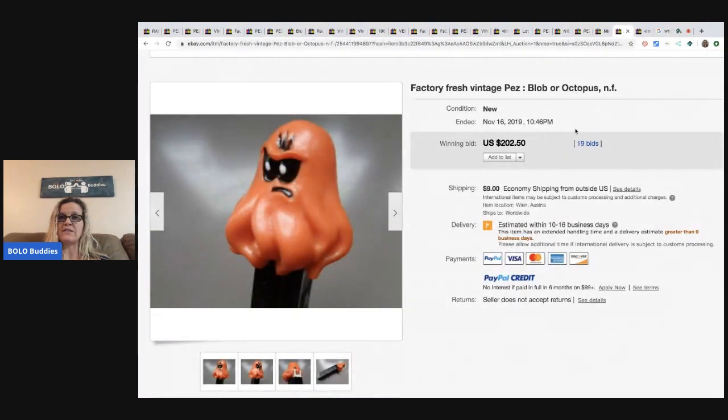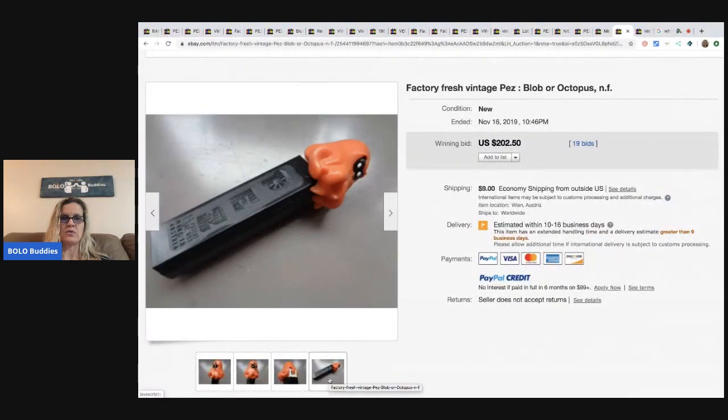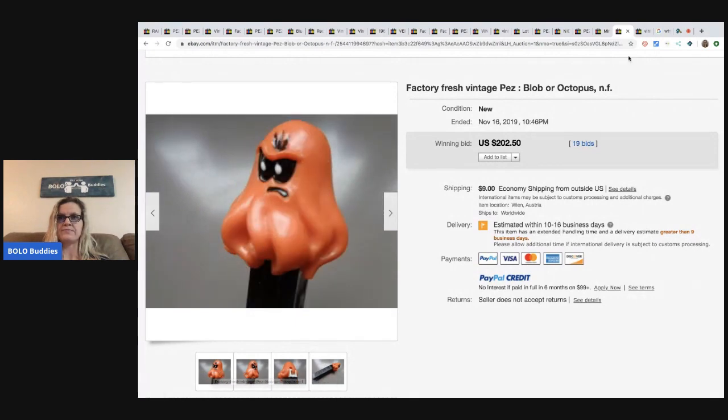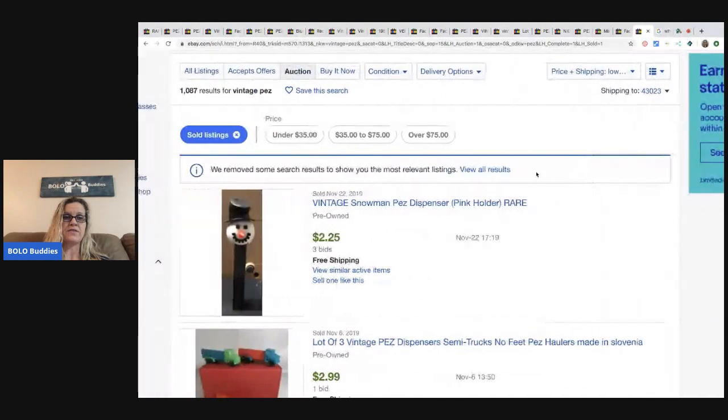Here's your factory fresh vintage Pez blob or octopus, sold for $202.50 plus shipping. Now I want to show you some low-selling ones — I'm sorted by auction, lowest first.